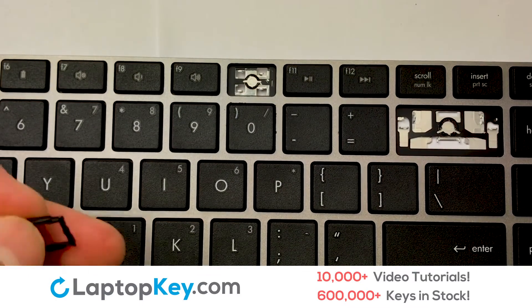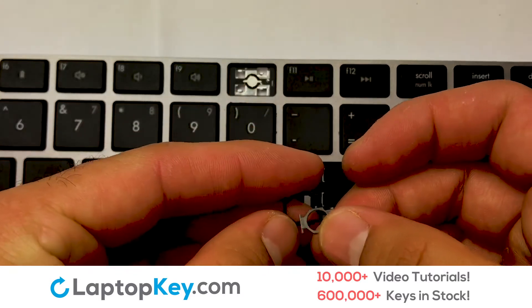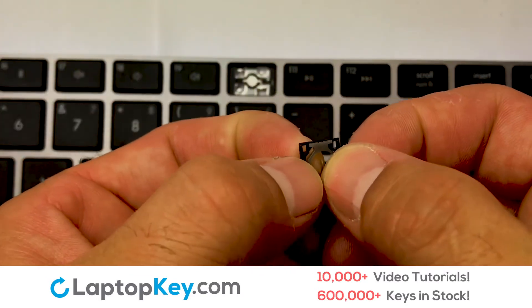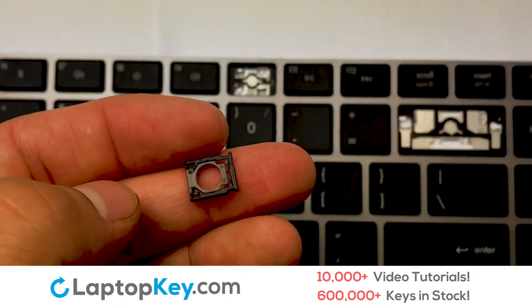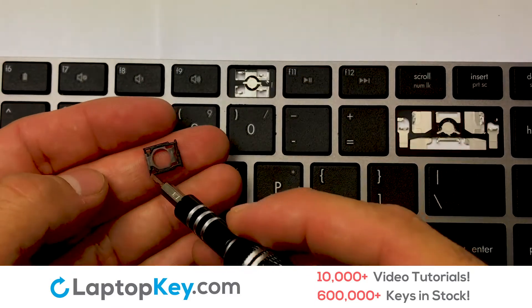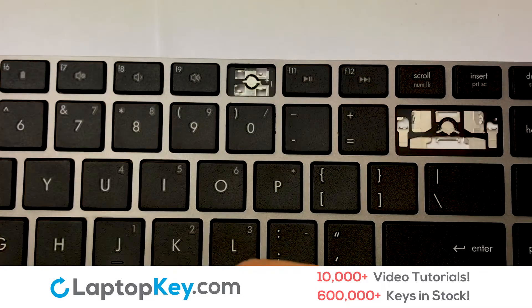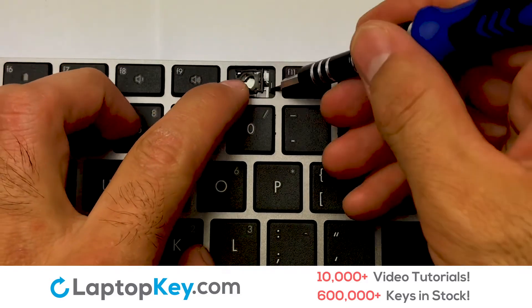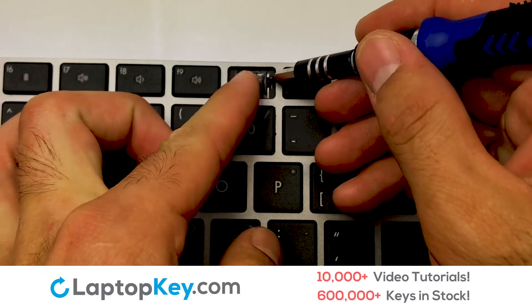Place your keyboard key on top of the retainer clips. We're now going to install the small key. We will now assemble the two plastic clips together. Stretch the retainer clips to catch the top metal hooks on the keyboard.